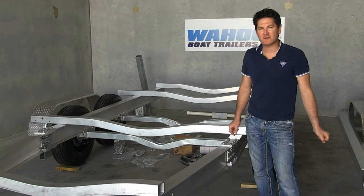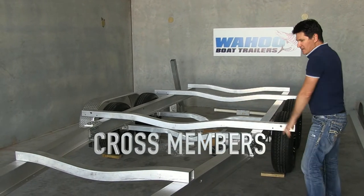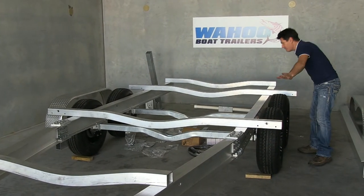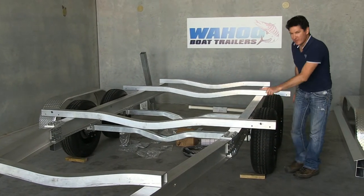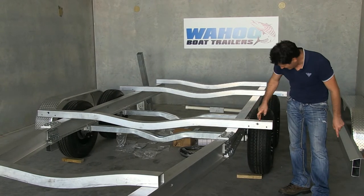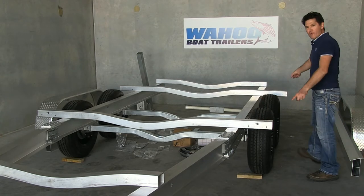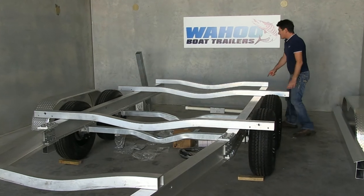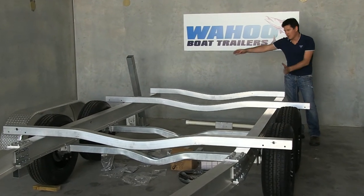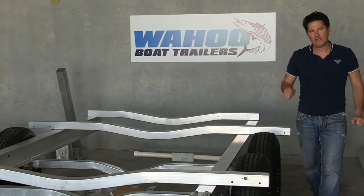Once you've completed your drawbar assembly, you can start bolting up your crossmembers. There's a shorter one at the front, and two longer ones that go either side of your axles. The front crossmember has a larger hole for your white clearance light. With the 4.5 tonne, there's an extra crossmember the same width as your rails that goes to the rear.